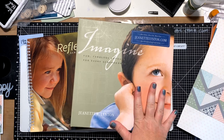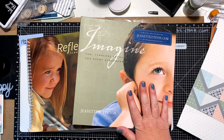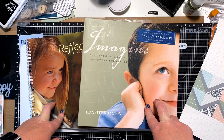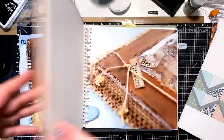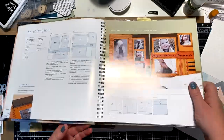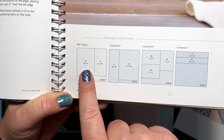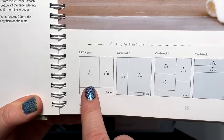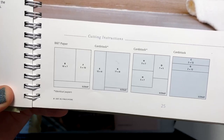Jeanette Linton has created these scrapbooking sketchbooks for so many years. There are scrapbooking ones and card-making ones too. These older ones are retired — you can find them on Amazon or in some bookstores. Basically they have a design and then show what papers to use. It says B&T paper — that stands for background and texture, or your pattern paper — then cardstock, and it shows you what to cut these pieces at. The sketches I use in challenges use these kinds of patterns.